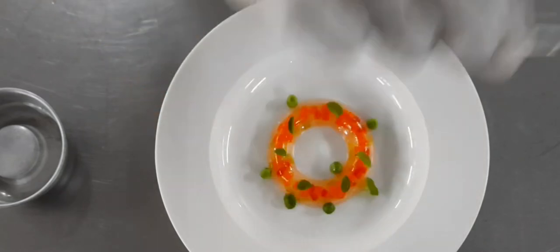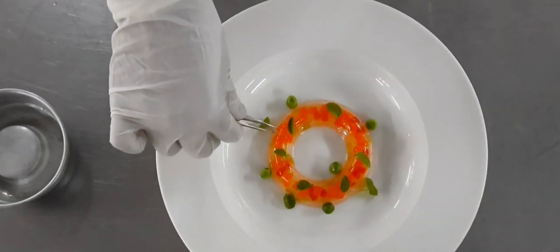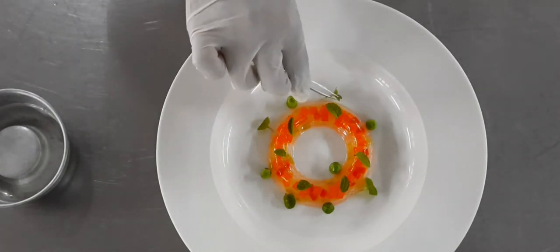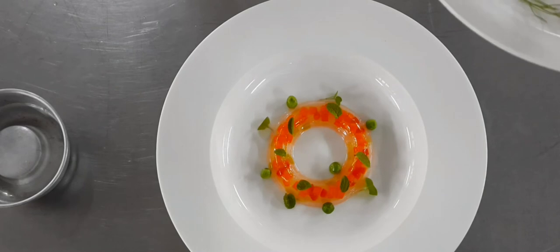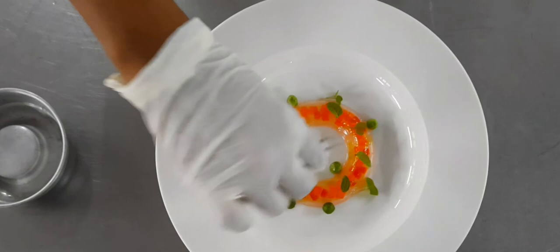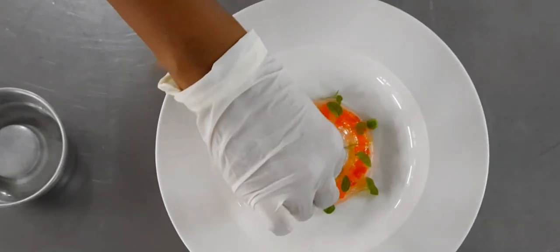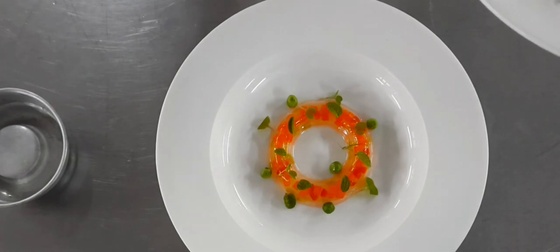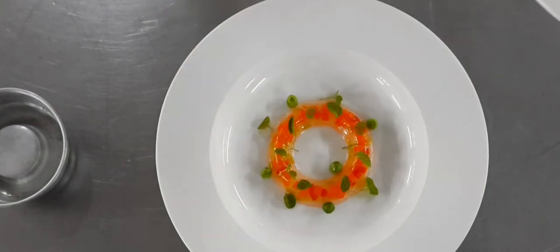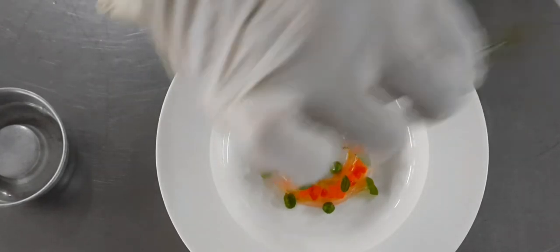Usually the jelly is presented in the soup plate or presentation plate, put in front of the customer, and then the hot soup is poured in front of the customer so the jelly melts and all the vegetables are dispersed in the hot soup. So that's just a different way of presenting your soup. We are putting some baby fennel as a garnish.